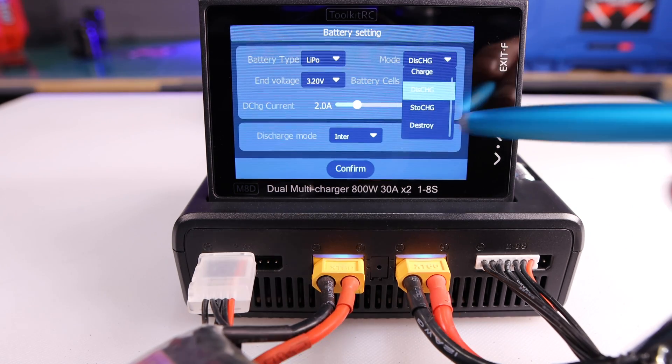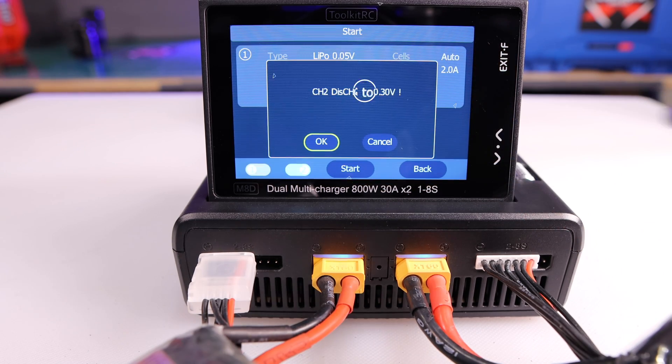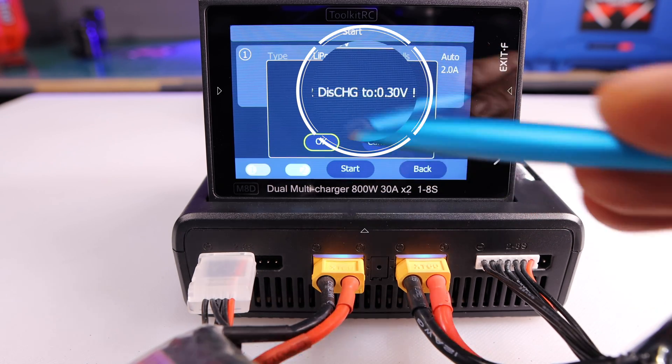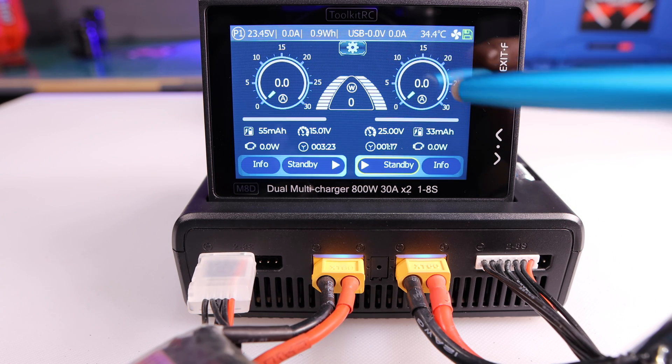Once you stop the discharge the fan turns off. Now I'll quickly show you what the 'destroy a battery' option looks like. Basically, when you destroy a battery you remove all the voltage, thus rendering the battery inert so you can safely discard it.